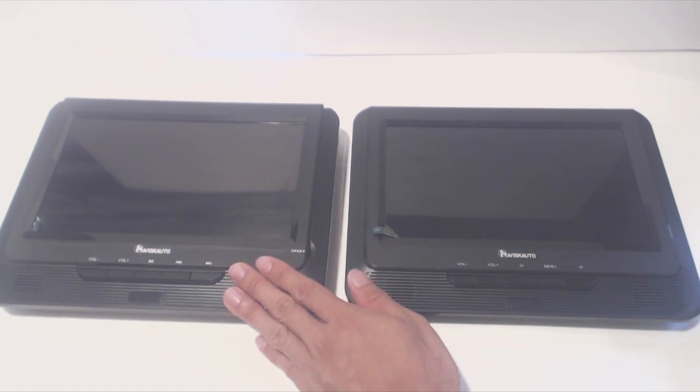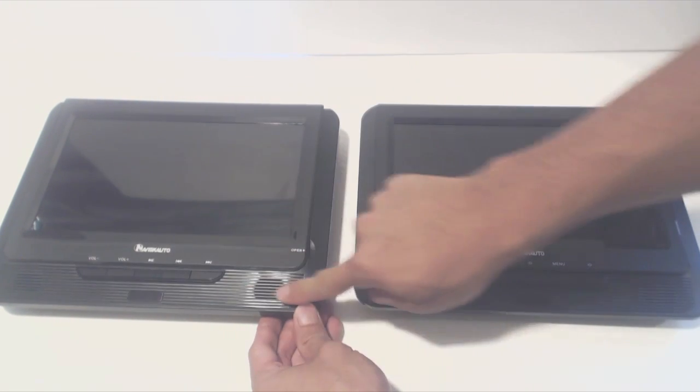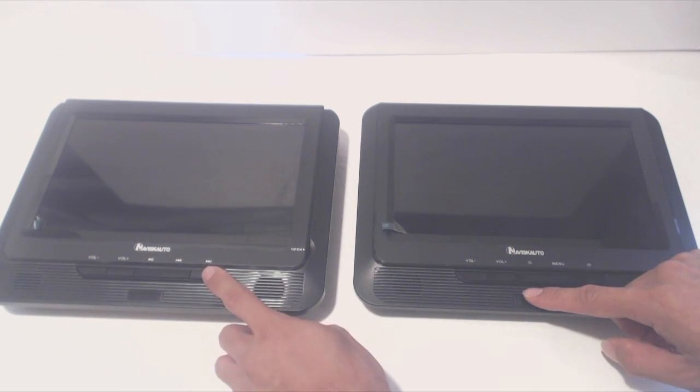The one on the left is the main unit and the monitor only is slightly thinner and lighter. Along the bottom of both are stereo speakers with LED indicators in the middle. There are playback control keys, menu buttons, and volume adjustment keys.